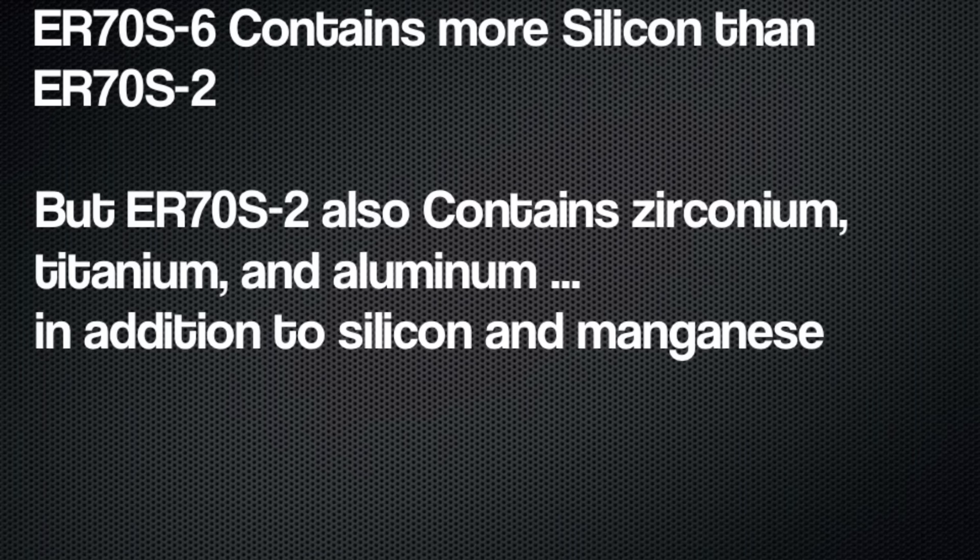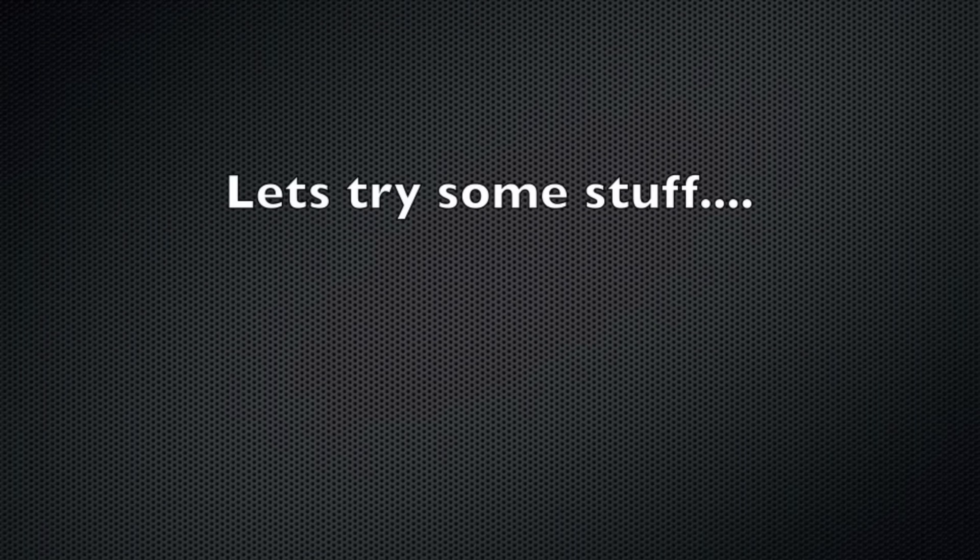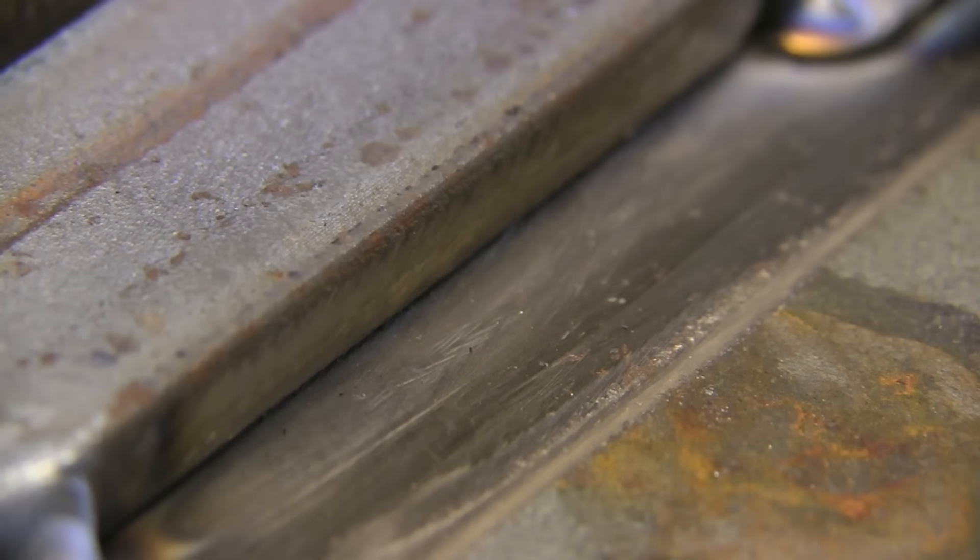Here's the deal: ER70S-6 contains more silicon than ER70S-2, but ER70S-2 also contains some zirconium, titanium, and some aluminum, which are also deoxidizers in addition to silicon and manganese. So I figured let's try some stuff here and see how it flushes out and see what we can learn.